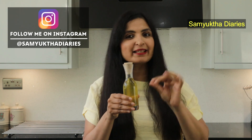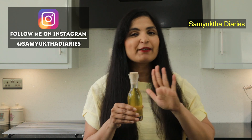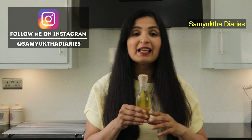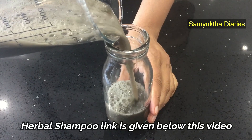Take a little bit of oil, heat it slightly, and then massage it on your scalp and also to the full length of your hair. Leave it for a minimum of one hour to get maximum results, and then wash it off with a good hair fall shampoo. I usually make my own hair fall shampoo at home — I'll give you the link below this video.